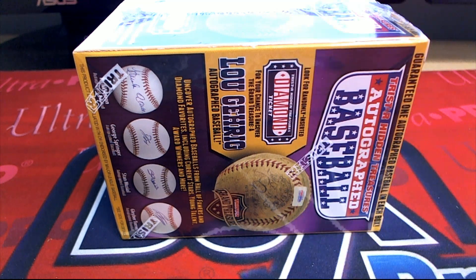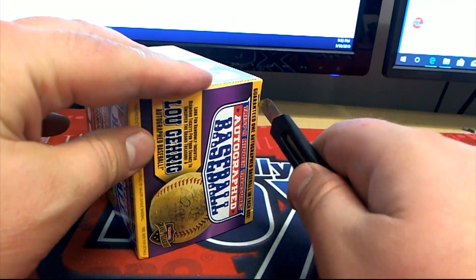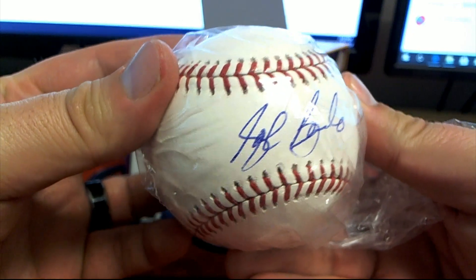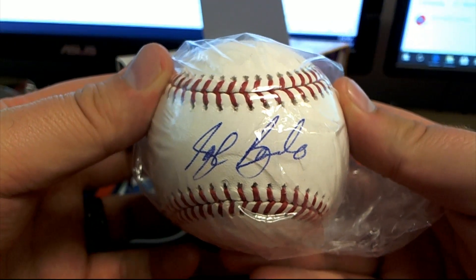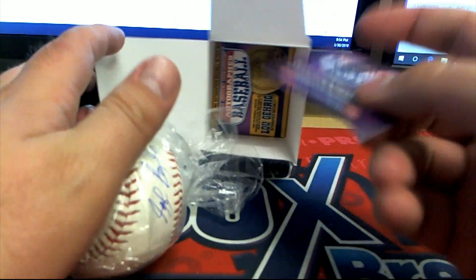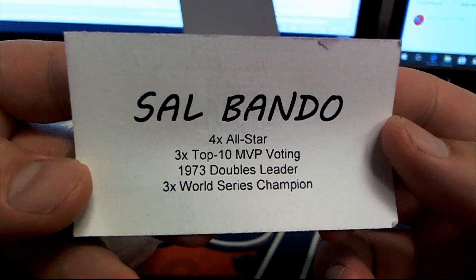All right, here we go everybody — good luck, see what we get. Is that Sal Bando? Jeff Bagwell maybe? I think it's Sal. It's gotta be Bando, that's who I think it is. Blaine, let's see here. Yep, check that out — three-time World Series champion, 1973. Doubles there, nice man.